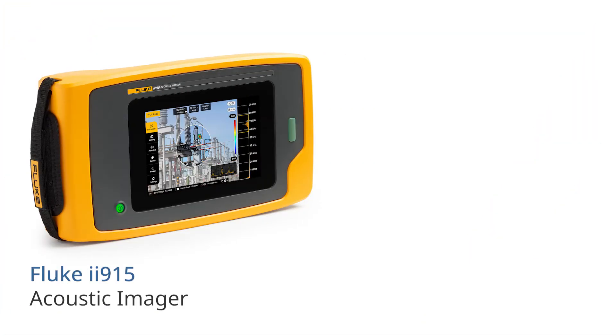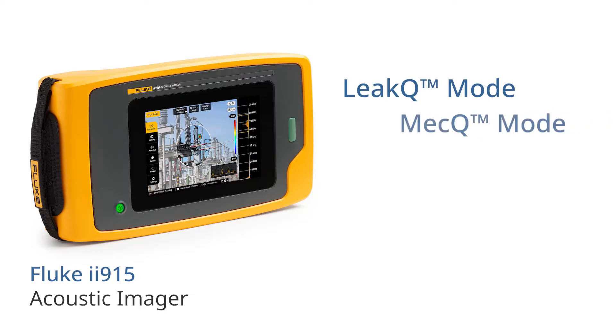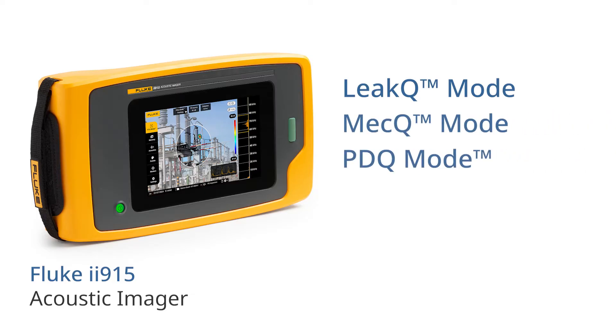And then there's the Fluke ii915, which in addition to all the features of the ii905, has a larger frequency range, PDQ mode, and MECQ mode.